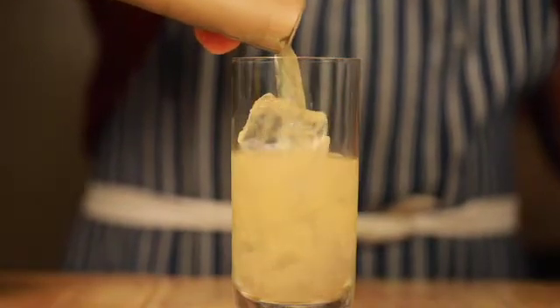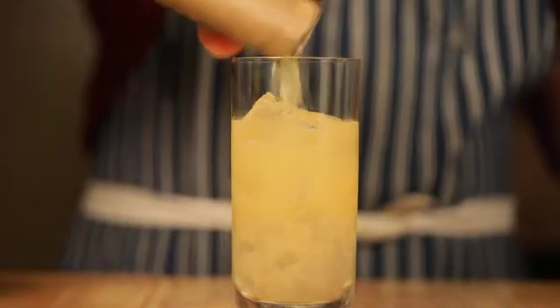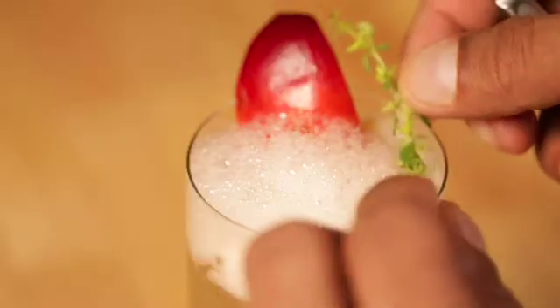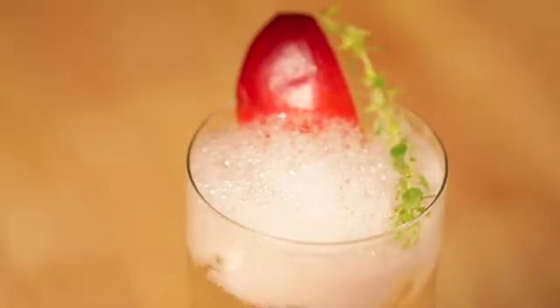Here I made a basic guava collins. I left some headspace at the top so that you have plenty of room for the stone fruit air, and then I garnished it with nectarine and lemon thyme.